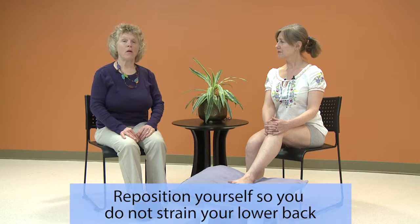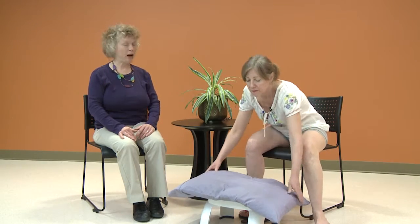Now we will work on the ankle and foot. This step will help address symptoms that you may be feeling in the ankle and foot. Take the time now again to reposition your foot so that you can reach your ankle and not strain your low back.